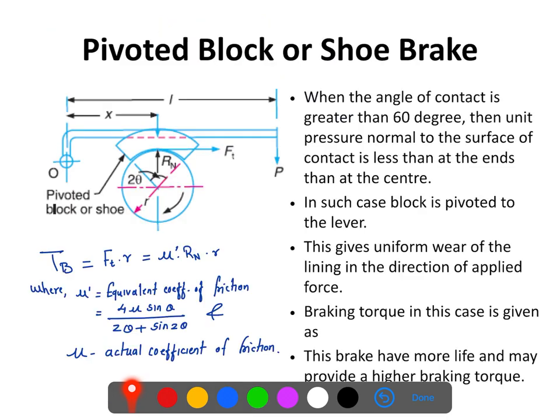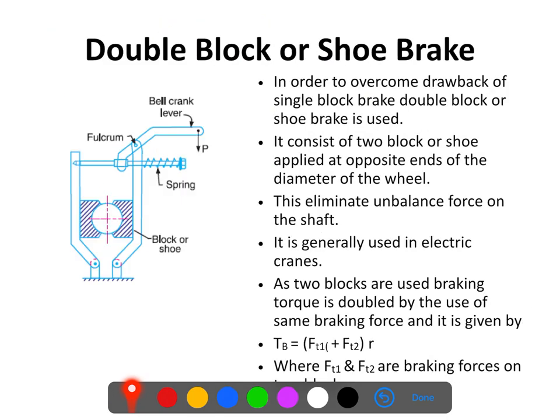To overcome this difficulty, a double block or shoe brake is employed. In this double block or shoe brake, two diametrically opposite shoes are employed on the wheel. Because of that, whenever these shoes are pressed against the wheel, there will be no unbalanced force — the two braking forces will counterbalance each other — and we can eliminate the chances of bending of the wheel shaft.